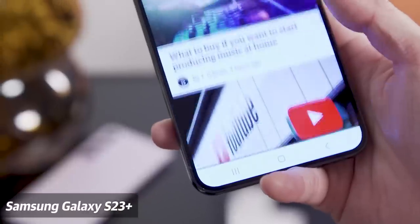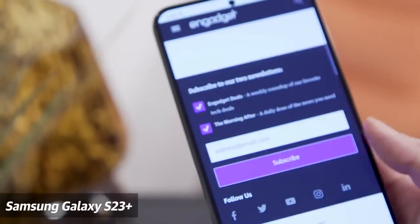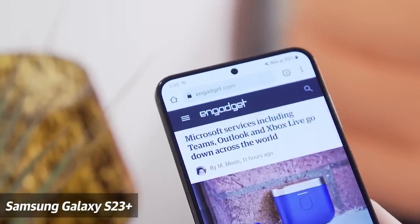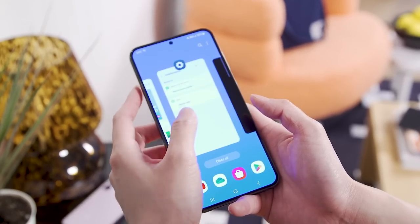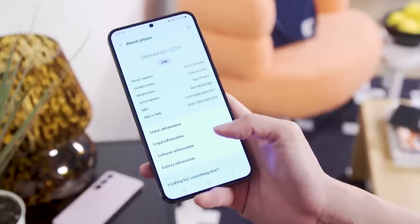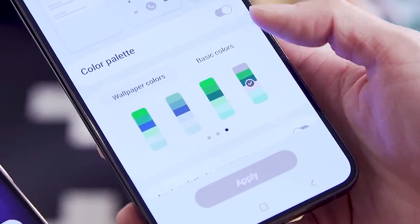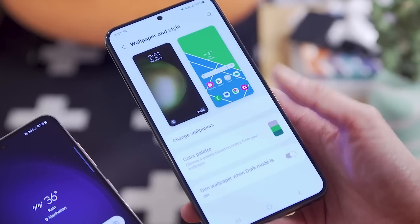The S23 series will ship with One UI 5.1. A lot of One UI 5.1 feels very familiar — it feels like a combination of iOS 16 features as well as Android 13's Material You. We already knew Material You was coming to One UI, but this time around Samsung was able to add more customization options. For example, in the wallpaper section you can now choose from more color palettes when the system is generating them from the wallpaper of your choosing.